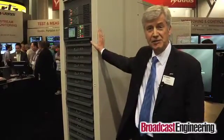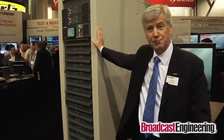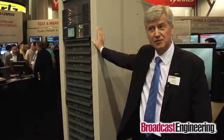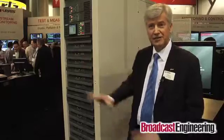This is available as a Maxiva ULX for the UHF. It's completely broadband, covers all UHF channels, and does not require any tuning adjustments at all. We also have a version of it called Platinum VLX, which is our band 3 or high-band VHF product. From the front, the products look identical. Internally, there's a small difference — the amplifier palette is different, and of course the combining system has been optimized for VHF frequencies.